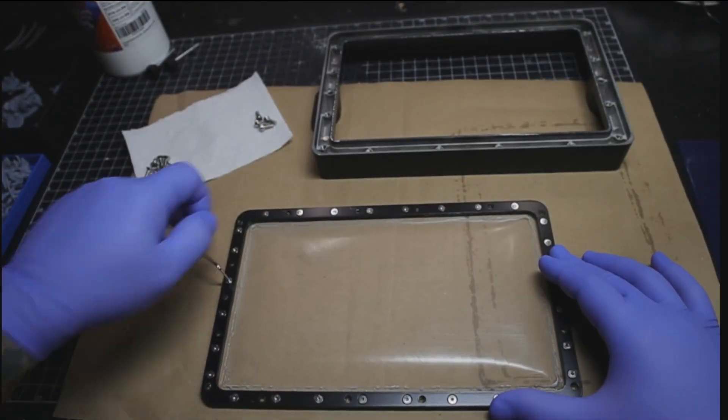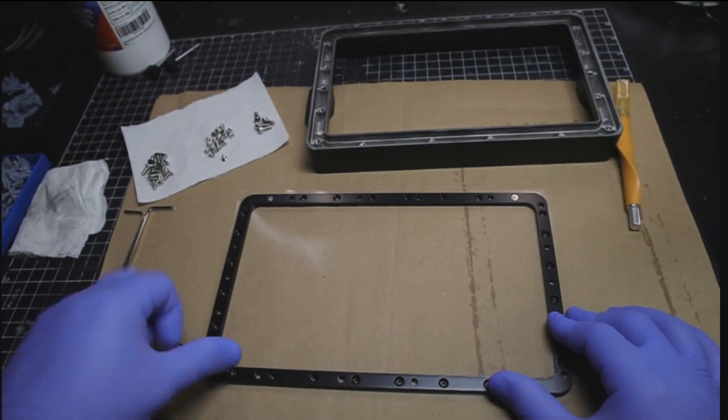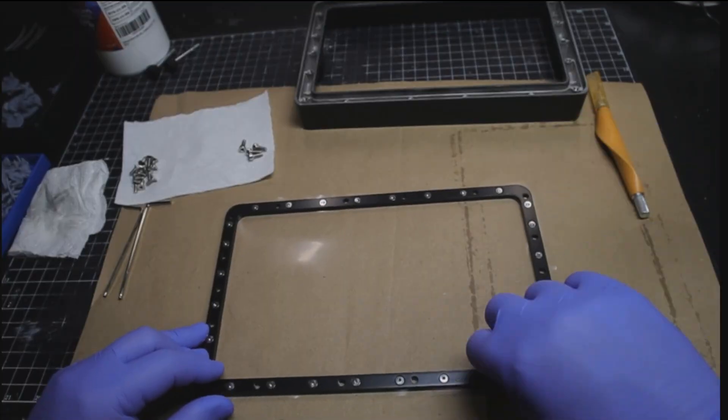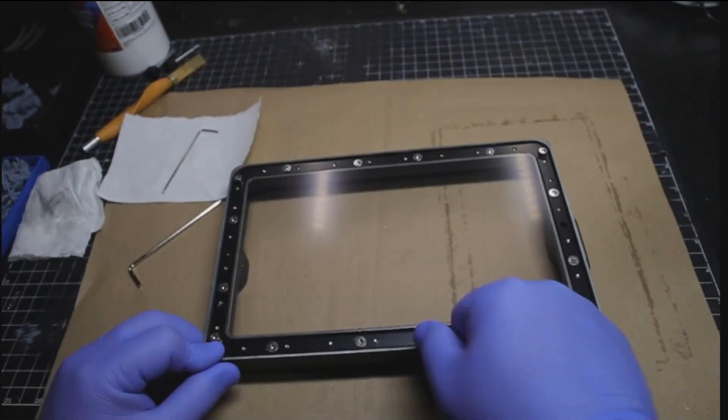Changing the FEP out when it starts to degrade is the best way to go. One indicator is when you start getting failed prints — you need to check it. You should inspect it every single time you print. When you do have to change it, it is a process with about a million screws. You don't really want to take the time to switch out the FEP before you start printing again, so the easiest solution is to get an extra vat. These are inexpensive and vary depending on what kind of printer you have.